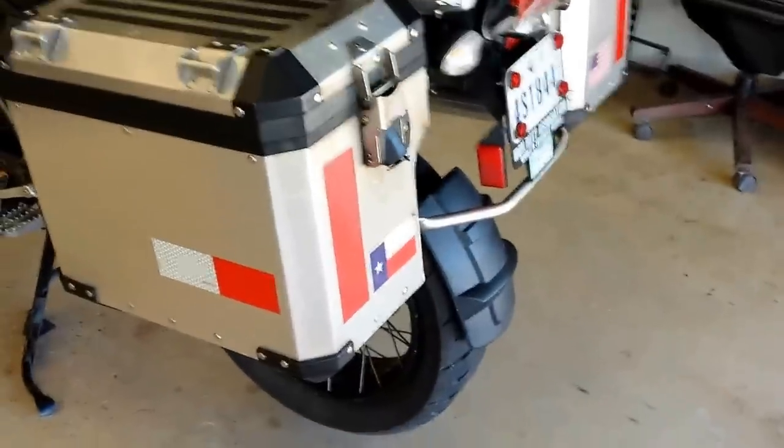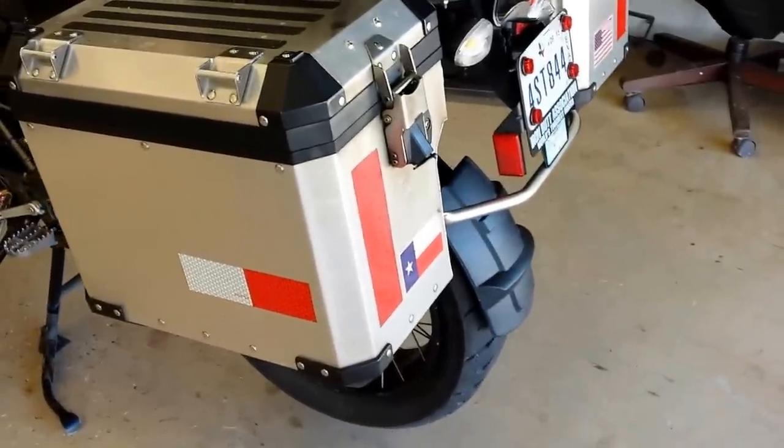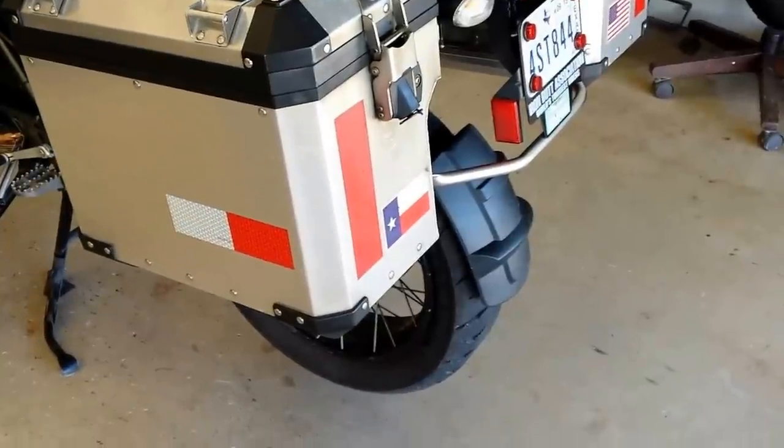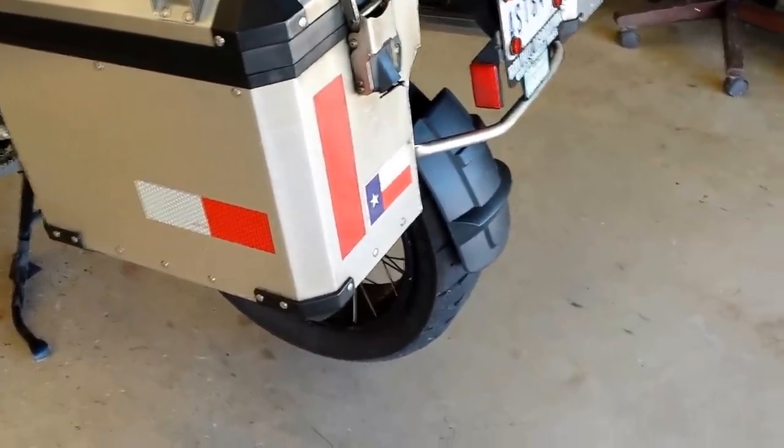Of course the front tire still looks good. The cupping is a lot less than it used to be on the front tire ever since I got the new Wilbur shocks on, as you would expect.